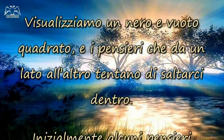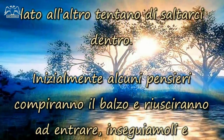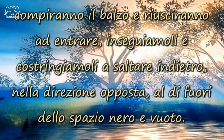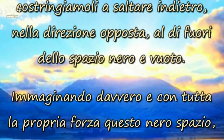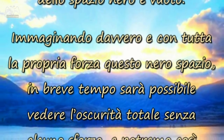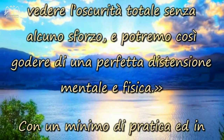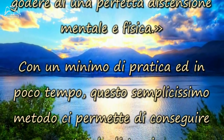Visualizziamo un nero e vuoto quadrato, e i pensieri che da un lato all'altro tentano di saltarci dentro. Inizialmente alcuni pensieri compiranno il balzo e riusciranno ad entrare; inseguiamoli e costringiamoli a saltare indietro, nella direzione opposta, al di fuori dello spazio nero e vuoto. Immaginando davvero e con tutta la propria forza questo nero spazio, in breve tempo sarà possibile vedere l'oscurità totale senza alcuno sforzo, e potremo così godere di una perfetta distensione mentale e fisica.